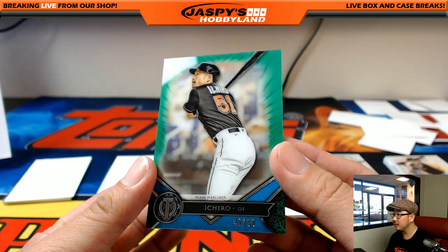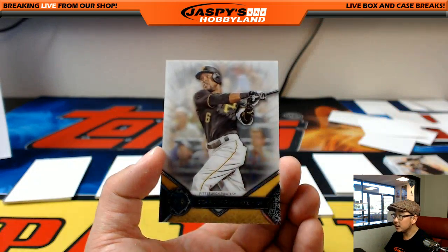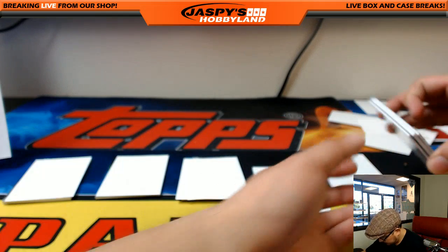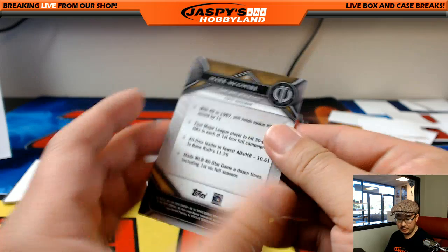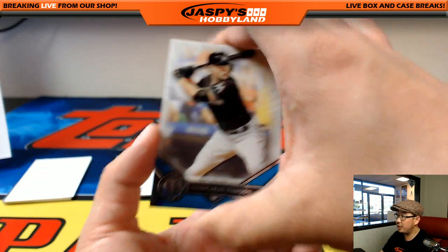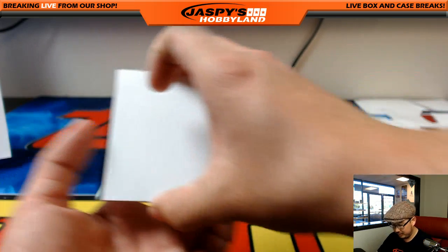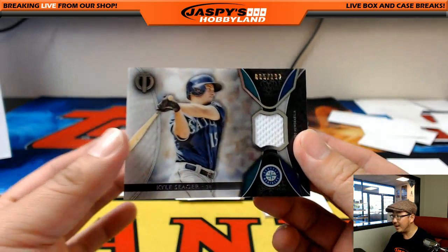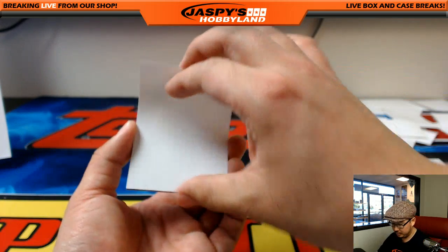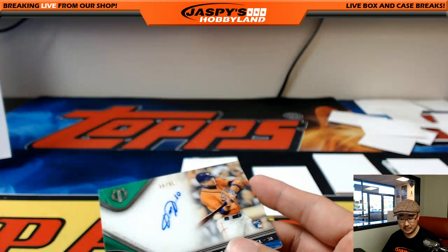We got Ichiro for the Marlins, 42 out of 99 for Bruce. Starling Marte, nice — the speedster for the Pirates, going to Jason Bowe. Big Mac, A's edition — go out to Michael Van Wye. And there's Giancarlo Stanton again, Marlins, going out to Bruce. All right, the hits — and the hits just keep on coming. Kyle Seager relic out of 192, he's a great player too — 5 out of 192, Mariners, Joe P. Autograph: Yuli Gurriel, 28 out of 99 — the Cuban prospect right there. Astros, Mike Koontz. A lot is expected out of him.